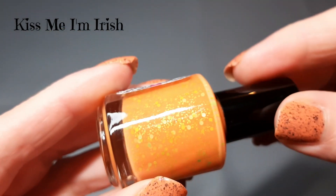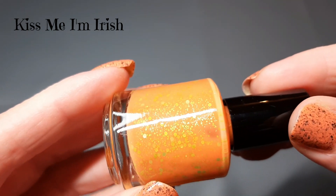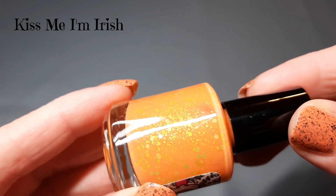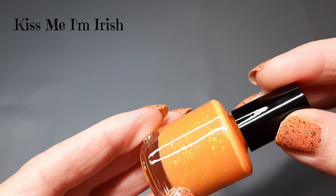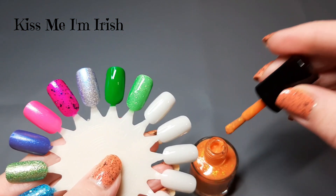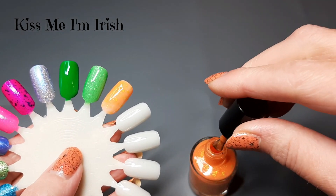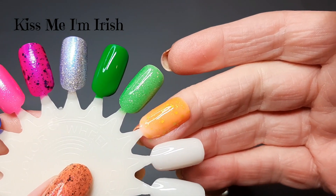The last one from the trio is called Kiss Me I'm Irish, described as a neon orange jelly polish loaded with various sizes of hex glitters and circle neon glitters, plus neon green glitters that are black light reflective. The lighting today is distorting them and making them look more yellowish or orangey, but they're definitely green in person.